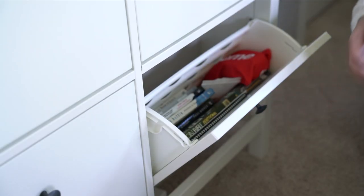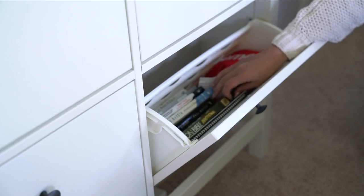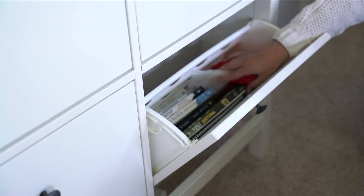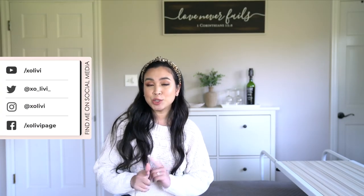On this side there are a bunch of books that my husband has read or likes reading — some kind of Supreme-related books. Basically you can store books or whatever you need. Isn't that awesome? And that is it for this review — I hope you guys enjoyed it!